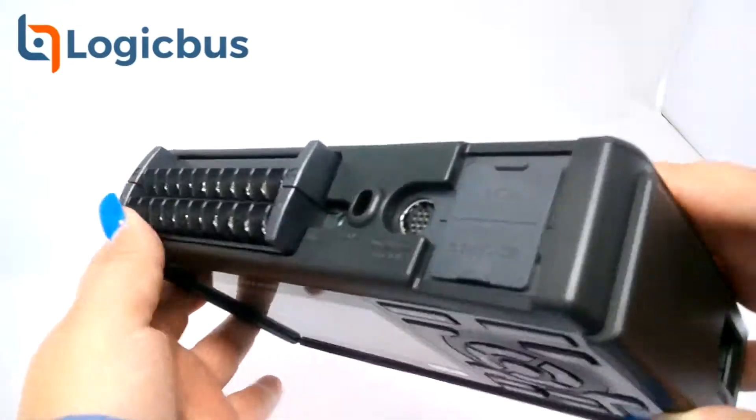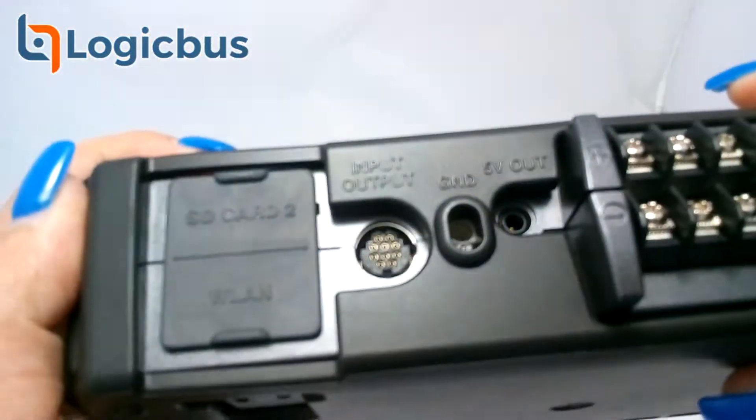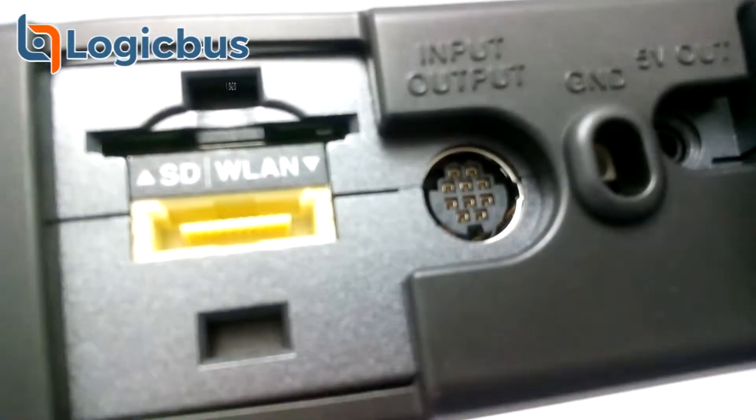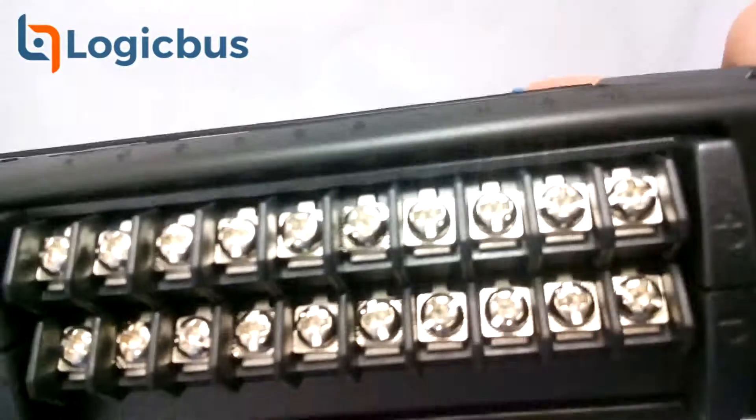The GL240 has a 4.3 inch color display, 16-bit resolution, a wireless accessory slot, and 4 GB flash internal storage with an additional SD slot up to 32 GB.